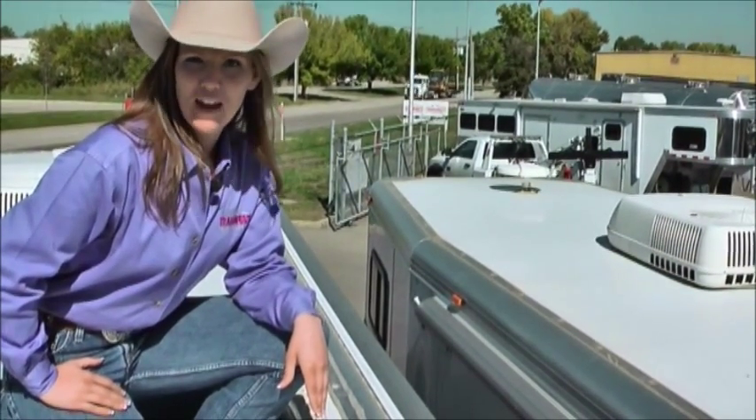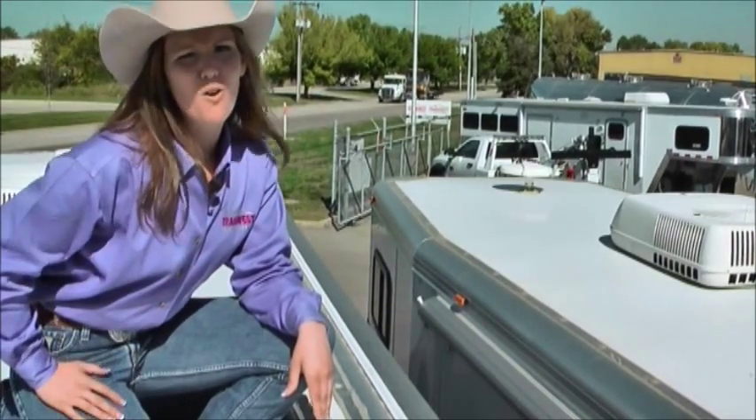Thank you. It's Trisha with TransWest Trailers. Call me for all your horse trailer needs.